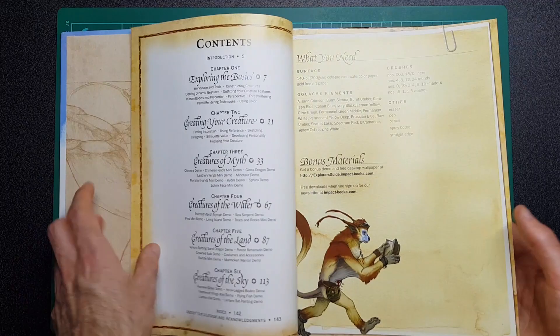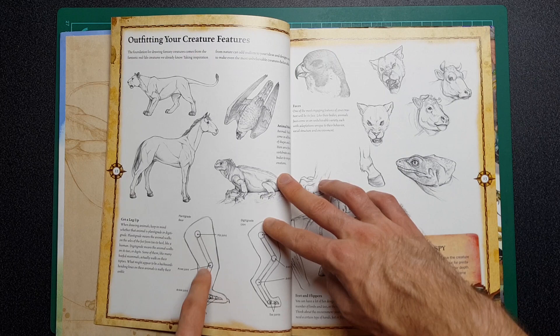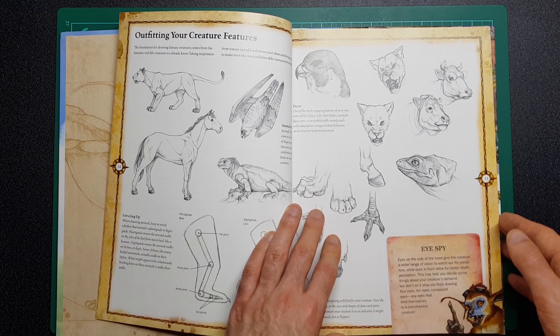So let's take a quick look at some of the basics pages. You've got your equipment and things like that, outfitting creatures. I'm hoping that it's going to have a lot throughout it about inner movements and the mechanics, which is usually good for learning to develop and draw your own characters.